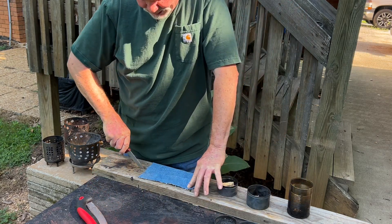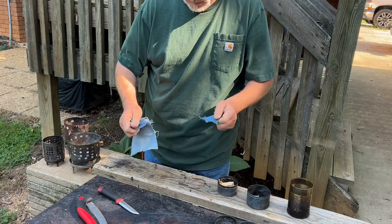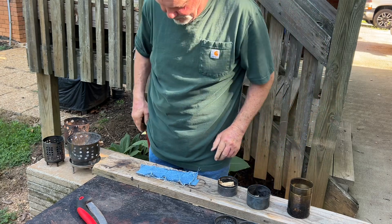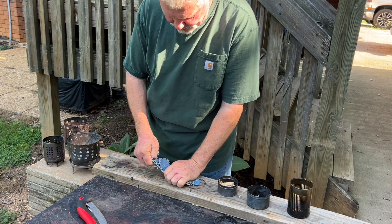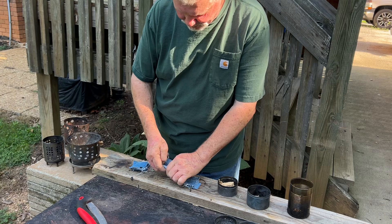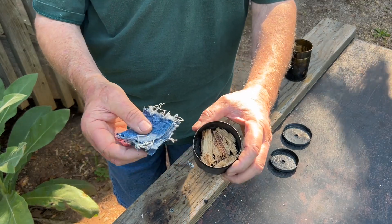Make sure that your denim is 100% cotton. Six pieces of denim in each char tin.